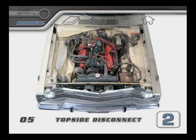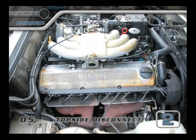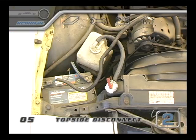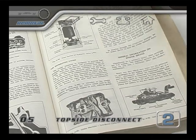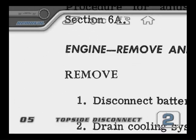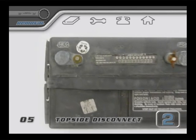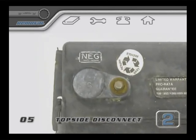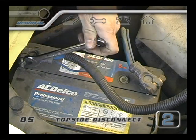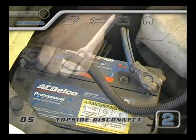Now we're ready to start clearing things out of the way to get ready for pulling the motor. Everybody should begin in the same place for every make, model, and engine type ever made. Start at the battery. Repair manuals always say the same thing as the first step of any major engine work: disconnect the negative terminal of the battery. When you use a tool to loosen the negative terminal, you won't get a spark if the tool accidentally touches the metal of the car. The negative terminal is already grounded and is considered the safe side of the battery. That's why it comes off first.